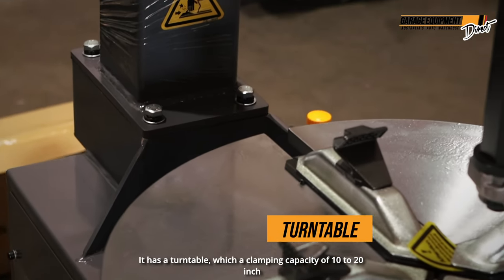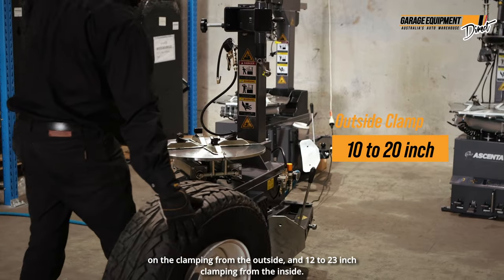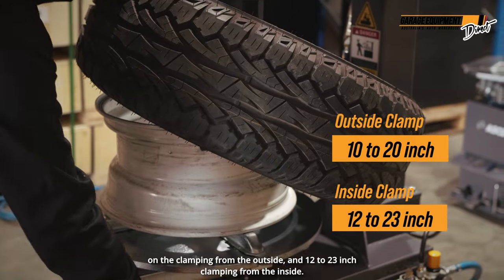It has a turntable with a clamping capacity of 10 to 20 inch clamping from the outside and 12 to 23 inch clamping from the inside.